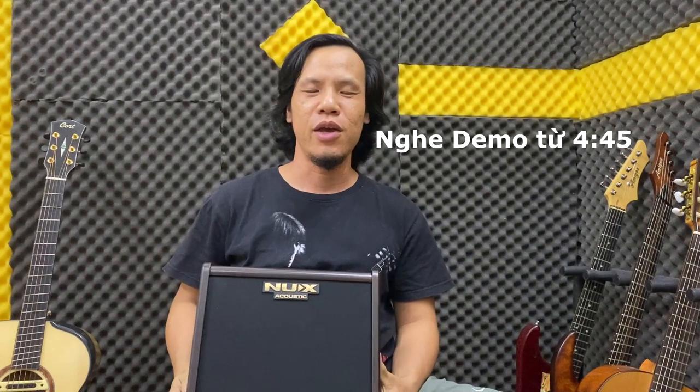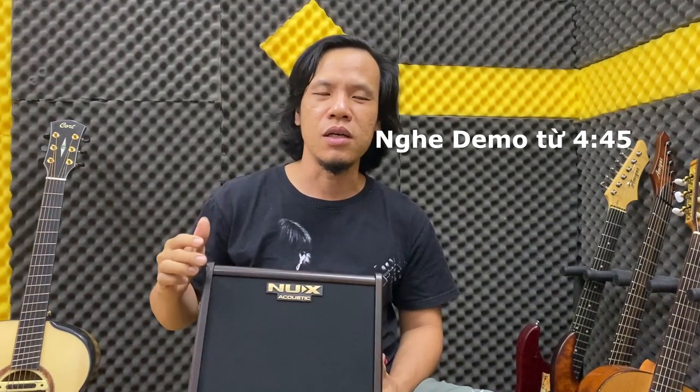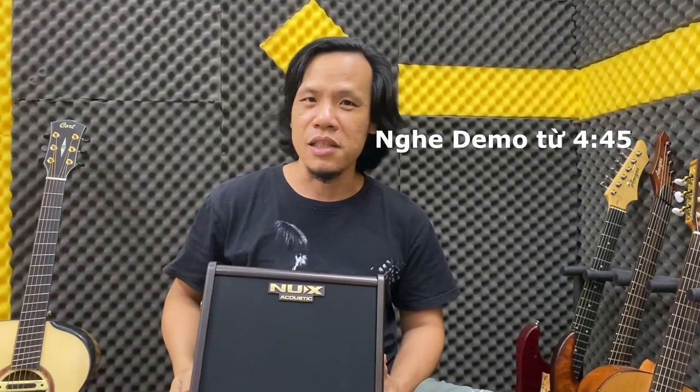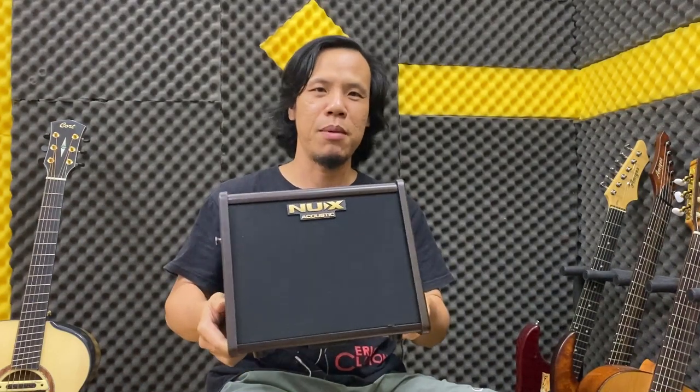Chào tất cả các bạn. Hôm nay mình xin giới thiệu với các bạn một cái âm ly dành cho đàn gita thùng. Cực kỳ nhỏ gọn nhưng cực kỳ hay với những cải tiến cũng cực kỳ tân thời và phù hợp với thị trường hiện nay. Đó là con NUIS AC 25W.